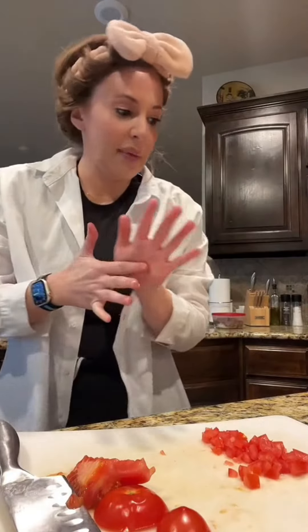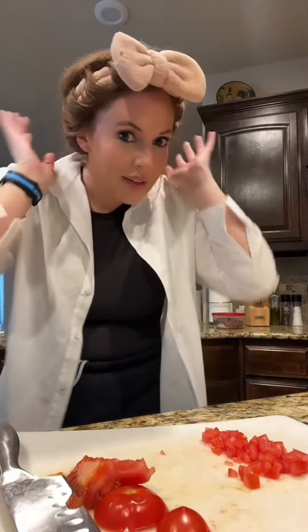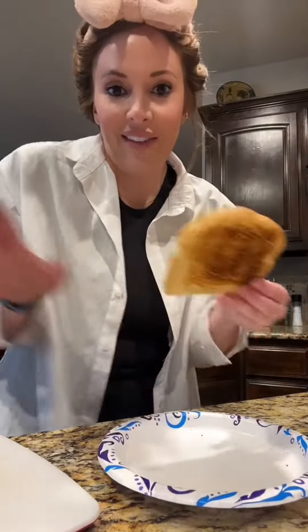So last week on my live I made this balsamic pesto sourdough toast and I promised I would post a video on how to make it. I'm trying this hair hack so just ignore my hair. This is a quick recipe because I already have everything ready.